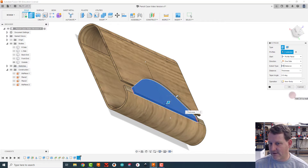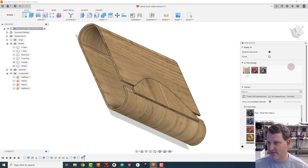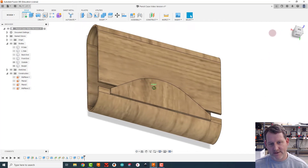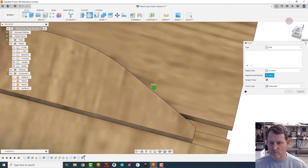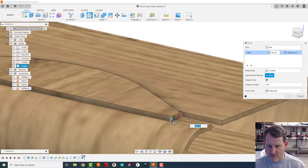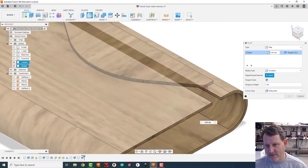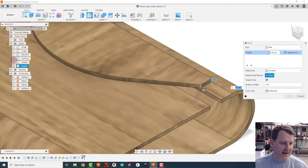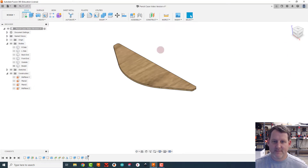I'm extruding this piece and this piece upward by one thickness. It's going to try to join, but I want a new body here. I'll hit A for appearance and drop the oak on it. I don't like how sharp these edges are, so I'll use the fillet tool on these corners — hiding the outside while I work — and try three millimeters, which looks good.